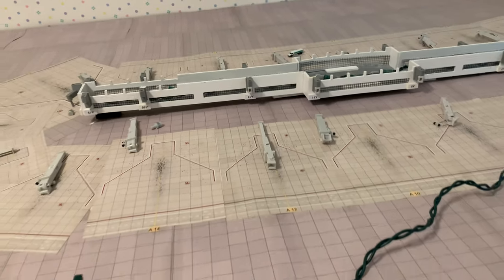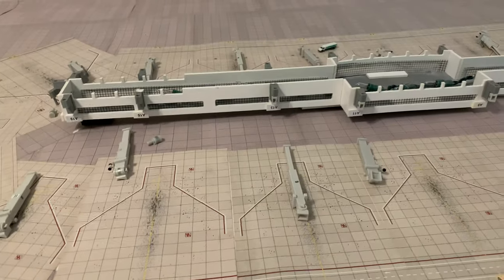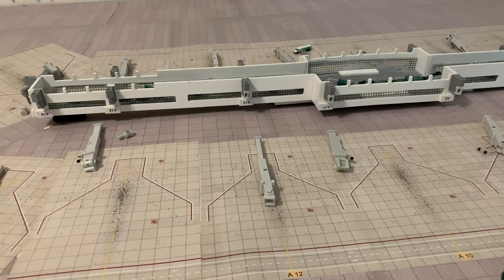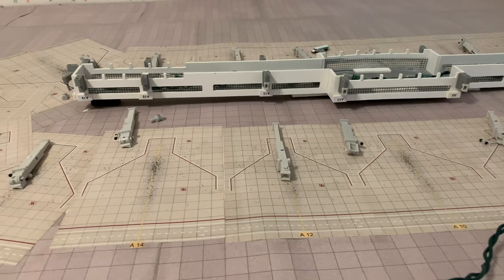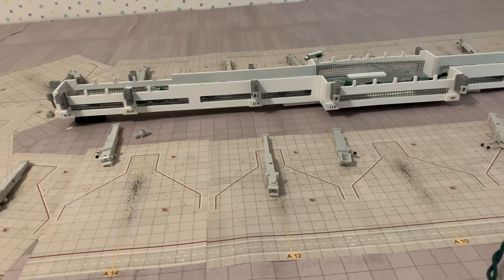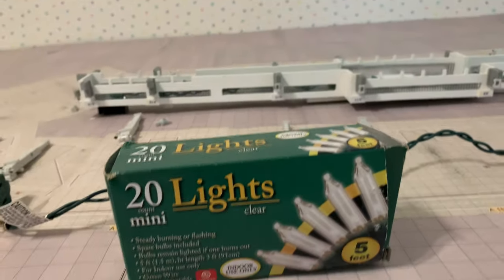Hey, what's up YouTube, this is DeltaFlightHC coming at you with a video. In this video I'll be showing you how I put lights in my Peachtree City International Airport Terminal. It's pretty simple, but I've gotten a lot of questions about how I did it. I'm going to give you a very easy way that everybody can do, and a very cheap way too.